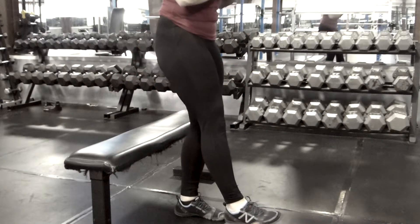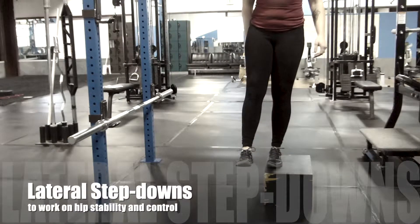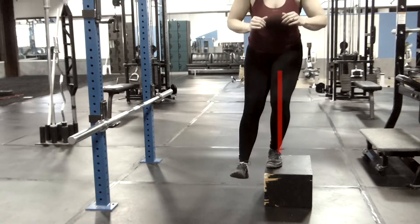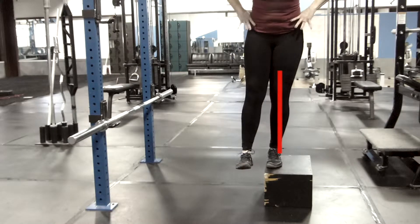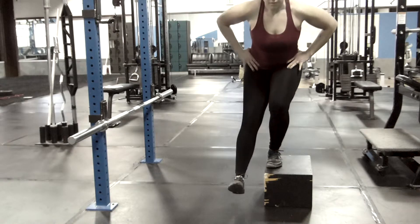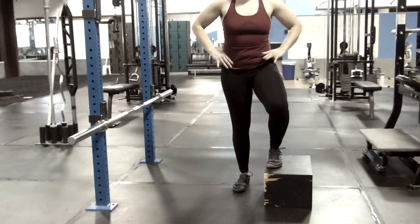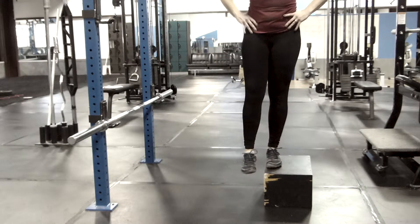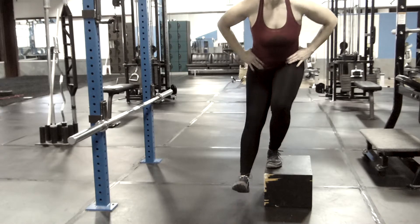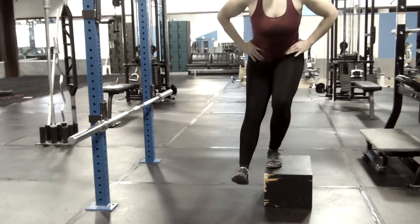A lateral step down is really the first step to practicing the pistol movement. If you can master this, you can progress towards the one-legged box squat, then the TRX-assisted pistol, and then work towards full pistols. Notice here again how the hip, knee, and ankle are all stacked in line, and notice also how the pelvis isn't dropping on one side to reach towards the ground.